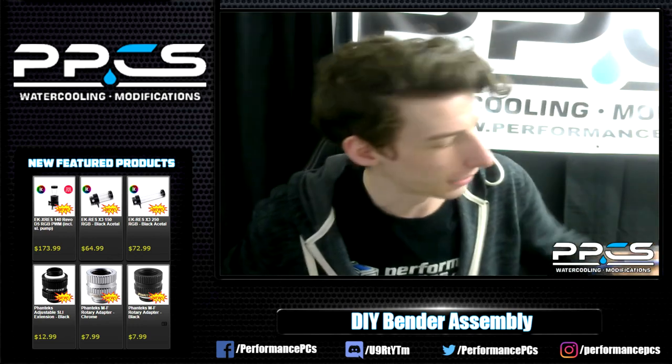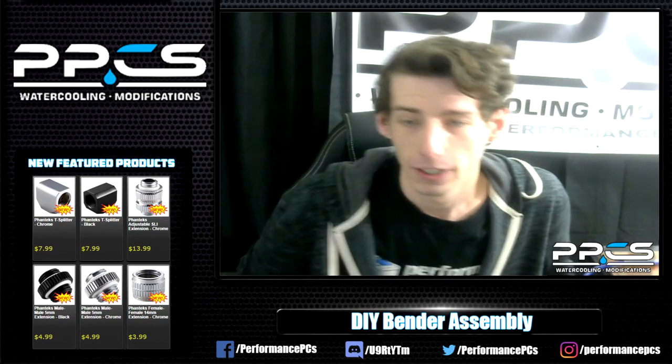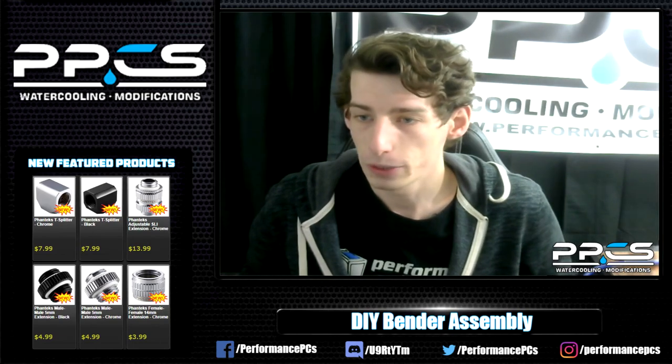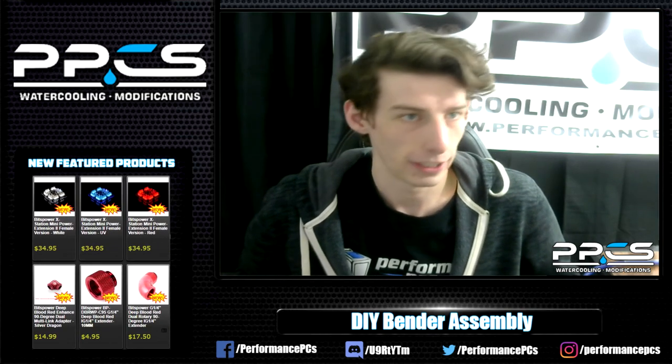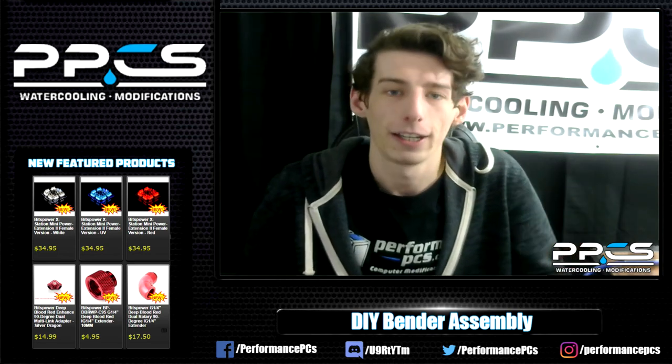The tube ain't going to bend, guys — I'm sorry. I'm going to call it quits and turn it off. On that note, I'll head out for the stream. I hope to catch you guys next week, Tuesday at noon, and hopefully Thursday as well again at noon. Thanks for stopping in everybody, and I hope you enjoy your day — I'll see you soon.